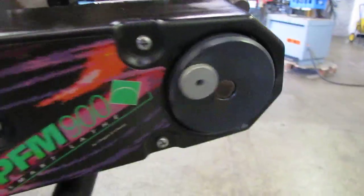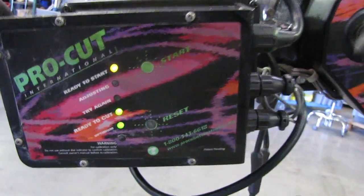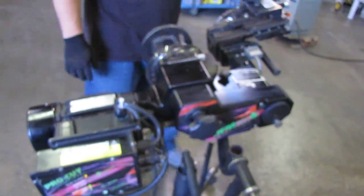There you go — it's ready to cut right here. You can see it lights up where it says 'ready to cut.' Everything turns, and here's your cutter right over here.